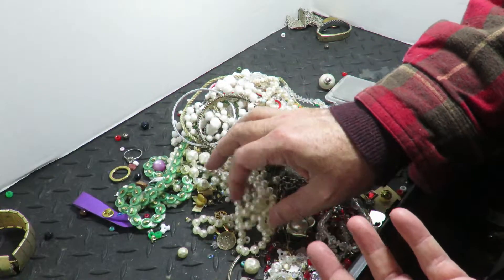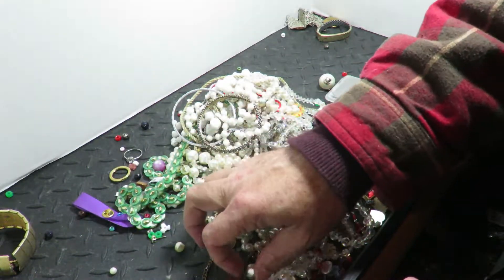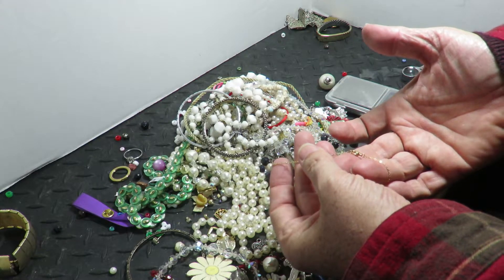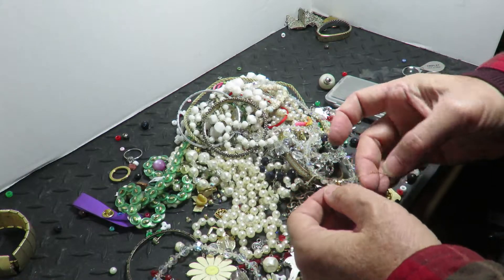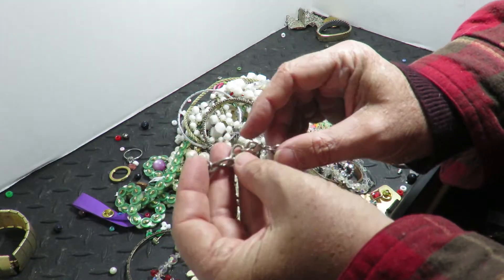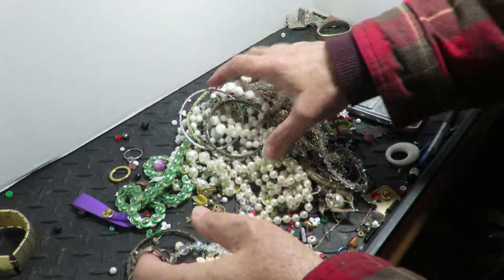That locket pays well — 5.3 grams, so say five times $33 per gram for 14-karat gold. I'm not doing this for free today! All the links on this one are not soldered — it's just costume, but it's saleable. I'll sell it to some kids for two or three bucks.